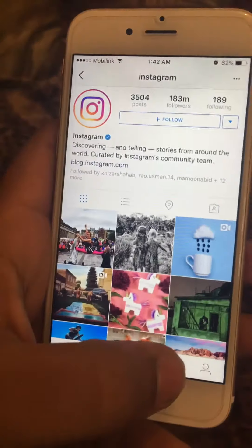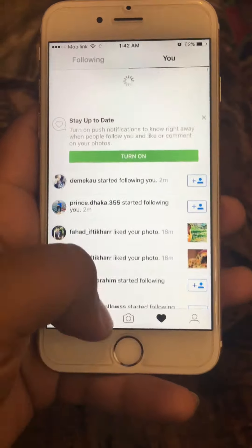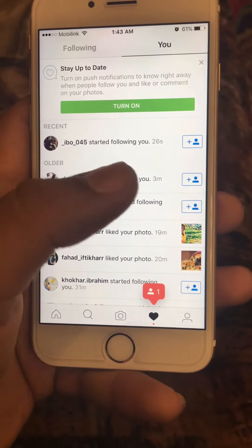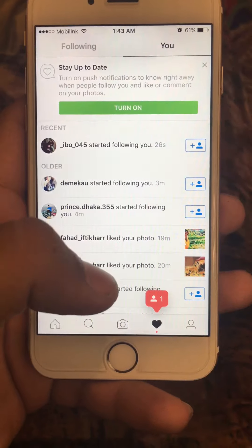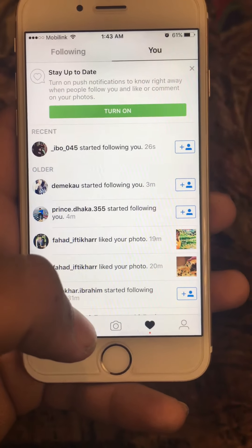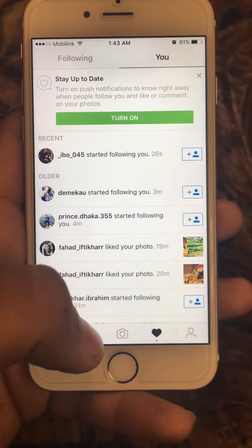Okay, I will now check if anybody followed me or not. Keep doing it like this. Oh, the internet is slow I think. Yeah, look — only one person followed me because I only did it for one or two minutes. You can do it for five minutes to get more.